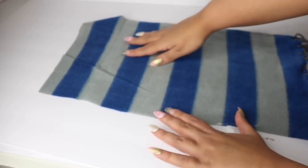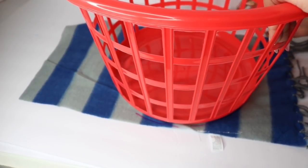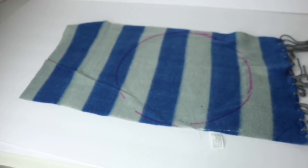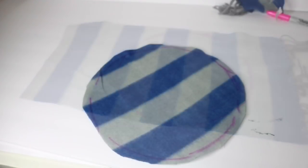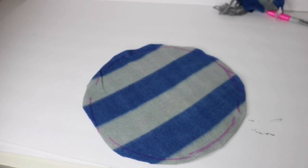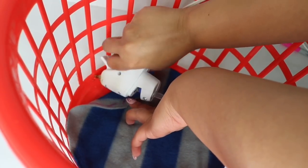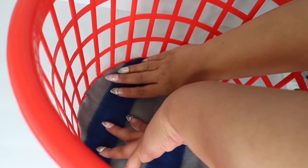So now with the extra fabric, I'm going to grab my basket, place it on top, and trace out the circle. Now I cut that out and it doesn't have to be perfect — as you can see, mine is definitely not perfect. So I placed that on the bottom and with some hot glue, I made sure to hot glue this into place.